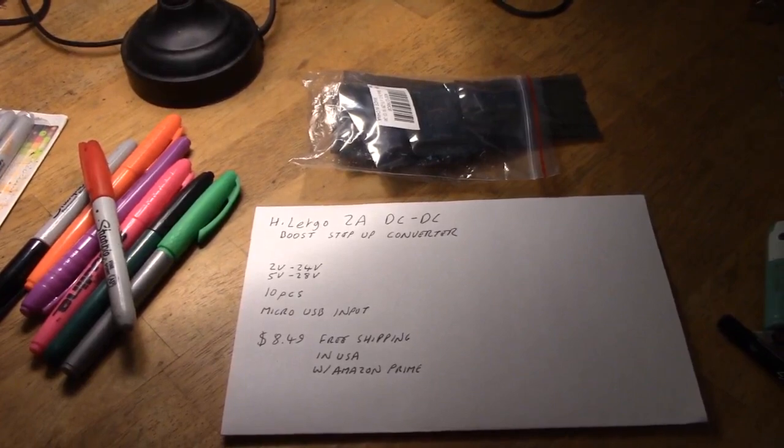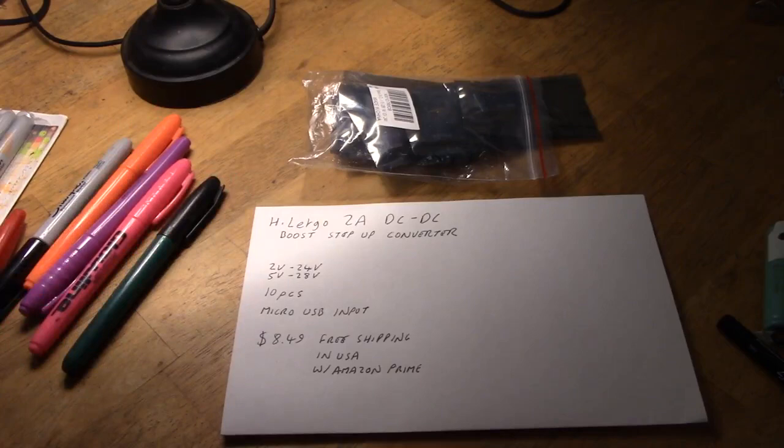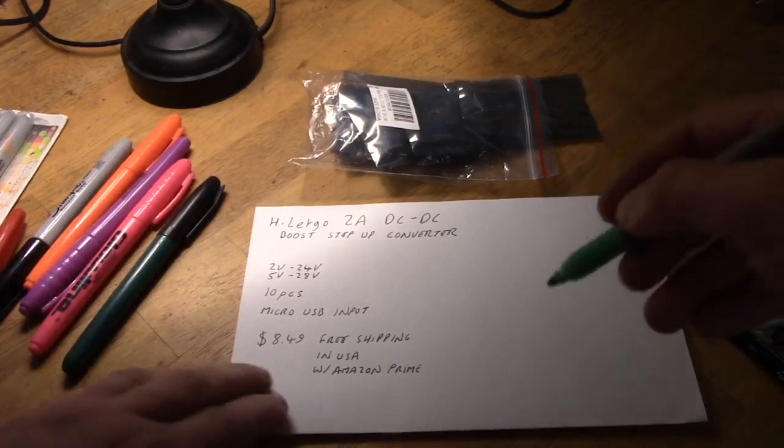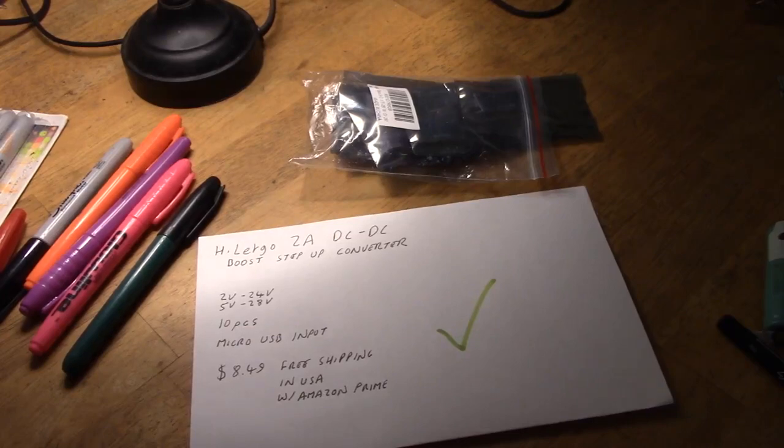So what do we have here? It's a 10-pack of Hi-Let-Go 2 amp DC to DC boost step-up converters. They work from 2 volts to 24 volts, or 5 volts to 28 volts using the micro USB input. They're $8.49 with free shipping in the USA with Amazon Prime or orders over $25. And I don't think I'm going to be able to use the red pen of disgust — I like them. They work, and that's a bit of a change for these little converters. A tick from me. Thanks for watching.